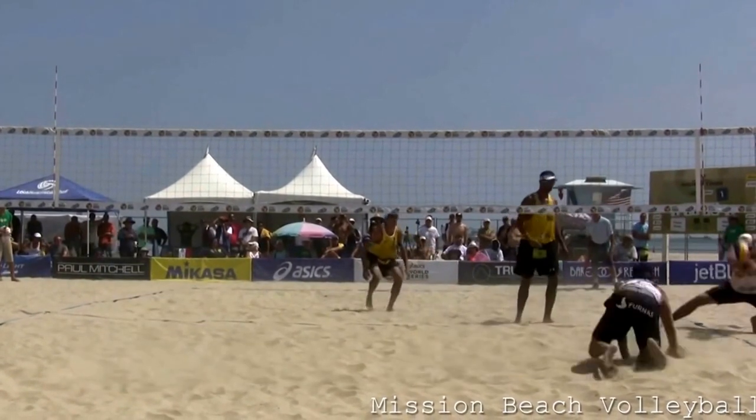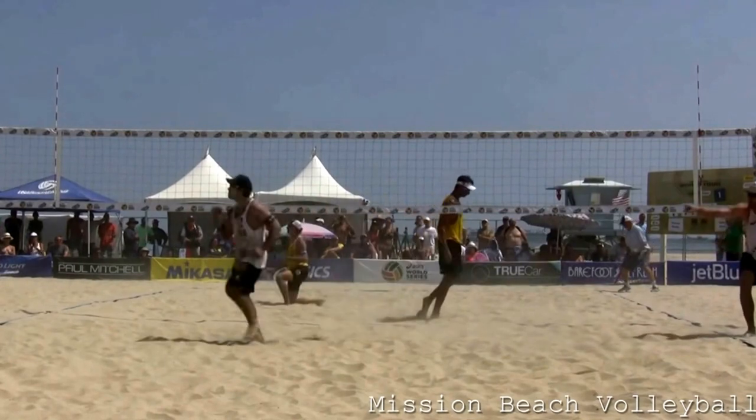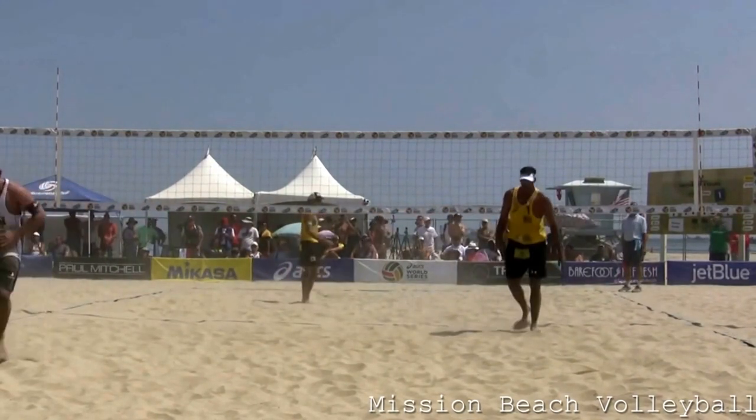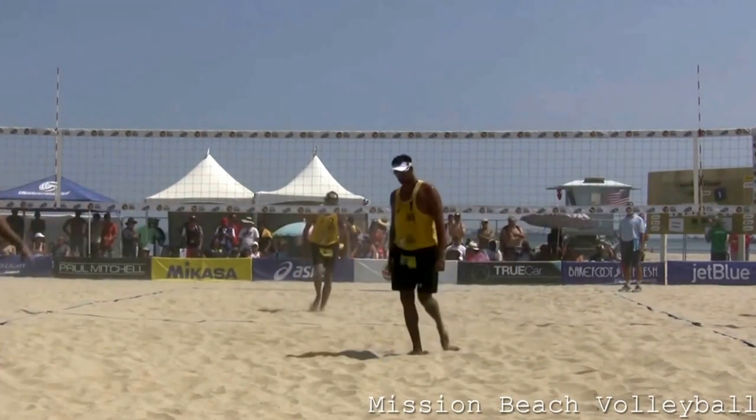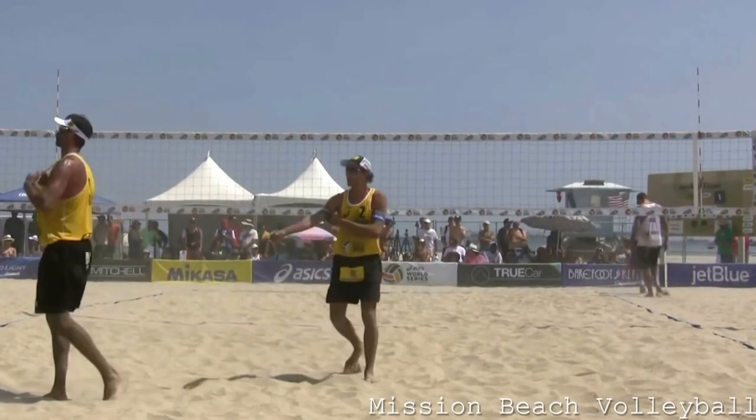Bruno reacts and gets the ball. You'd be amazed by how many balls you can get if you just stay patient and really go for it. Alright guys, that's Beach Volleyball Tips, and I'll see you next time.